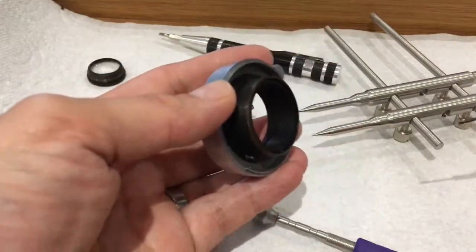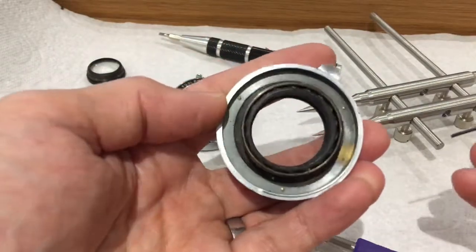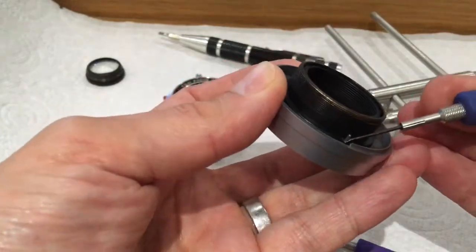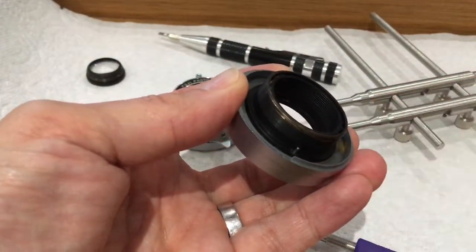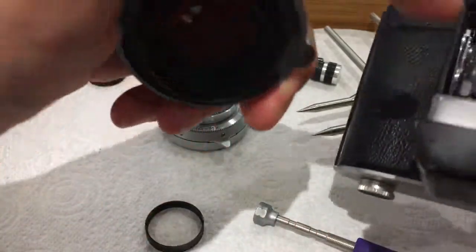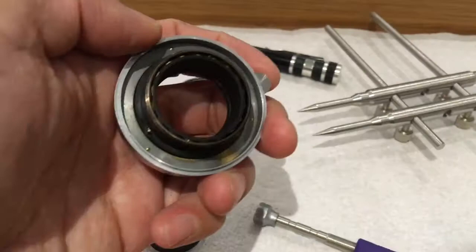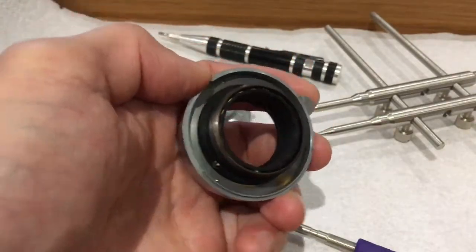This is the shutter of the Superfujica, and this is the focusing part. There is a pin that engages with a slot in the standard to locate it, and there's a ring that screws on in the usual way.